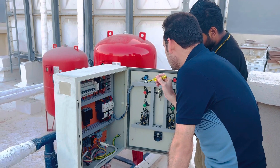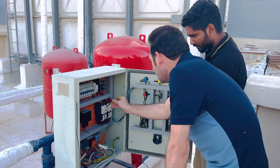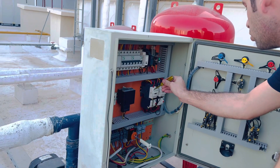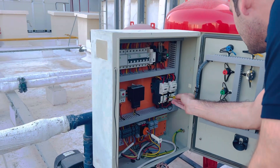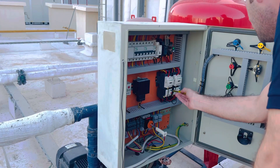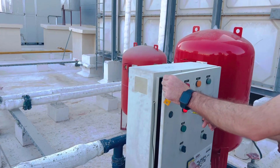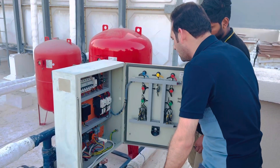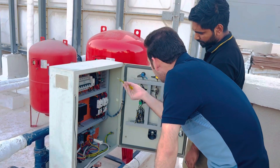The overload relay trips whenever the ampere exceeds the limit. For example, if the contactor is rated at 20 amperes and it reaches 21 amperes, the overload relay will trip and go to off mode, showing the indicator. You can come to the panel and just reset it here, and it will operate again.